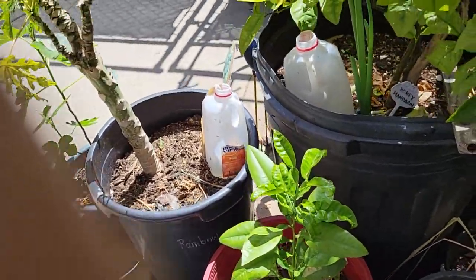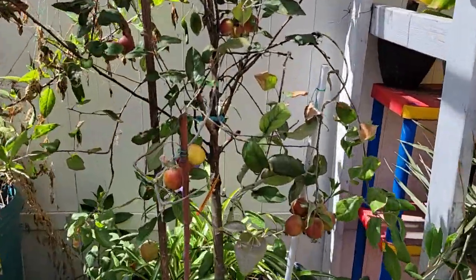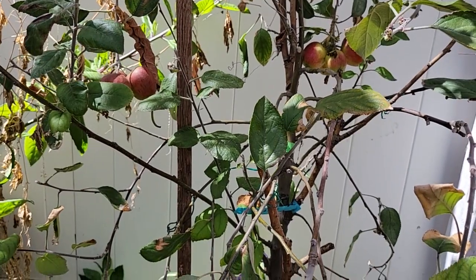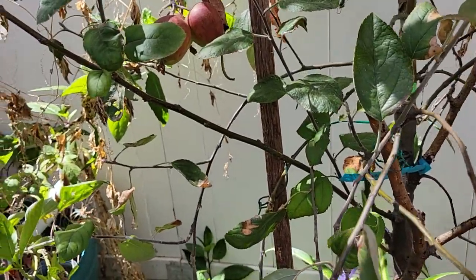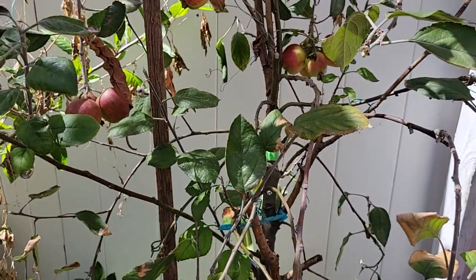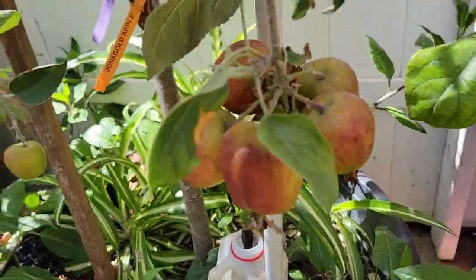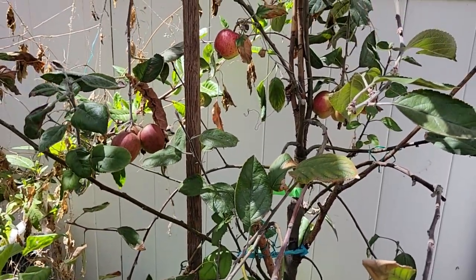Thank you guys for watching another video from my garden. I'm just so excited about this apple tree — it bore fruit last year or two years ago. Last year it gave me three fruits like this, and the previous years it only had one fruit. I hope this year it gives me some big fruits. Thank you guys and God bless everyone!